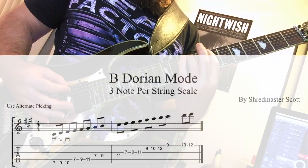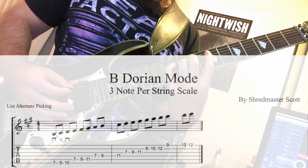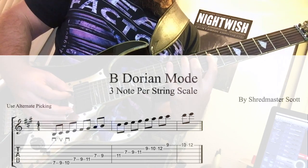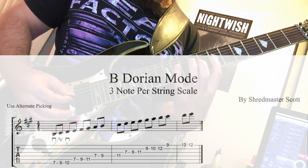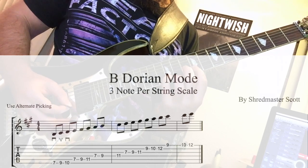You'll also need the scale shape to complete your knowledge — let's have a look at the Dorian mode scale. Try applying these chords and scales into your own playing to achieve ultimate modal power. As a bonus for making it through all this head-splitting modal theory, enjoy a little modal shred.